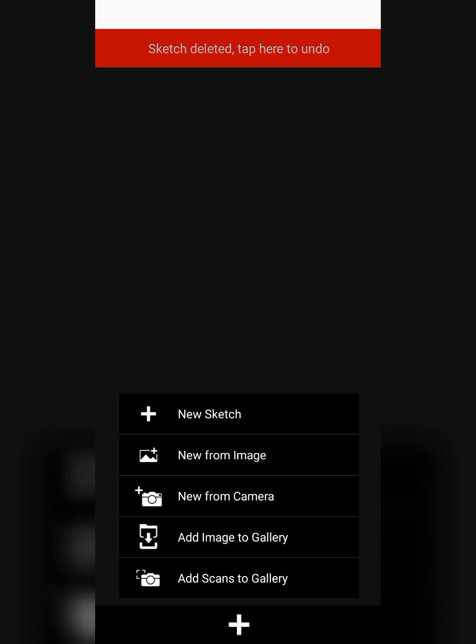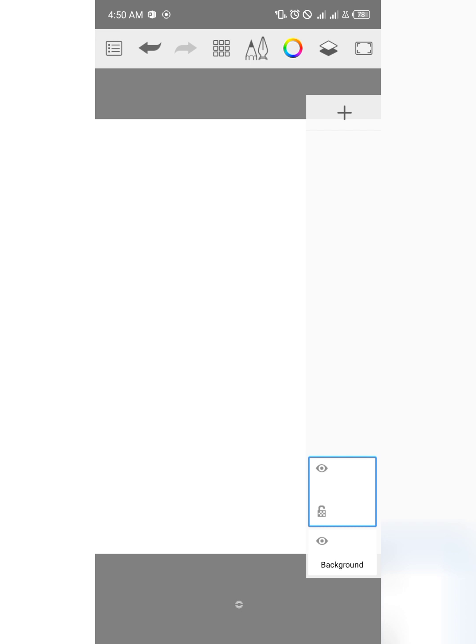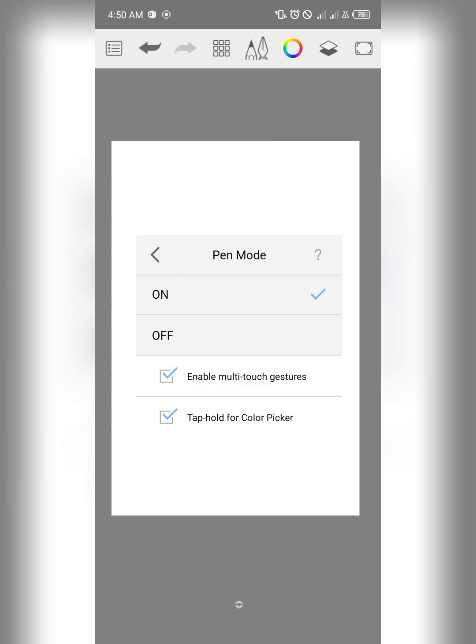The first thing we are going to do is just open the canvas. Let's start with a new sketch like this. After you've opened a new canvas, the next thing you are going to do is tap on the top left corner, then tap on the pen mode, and make sure you turn off the pen mode if you are not using a tablet or an iPad.